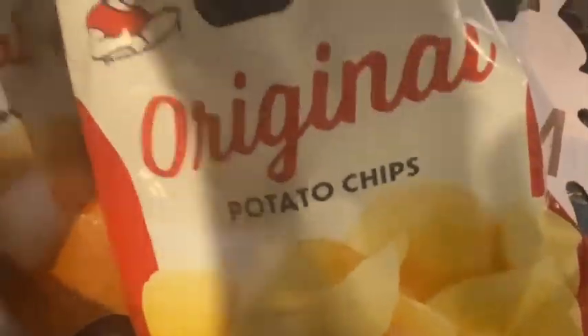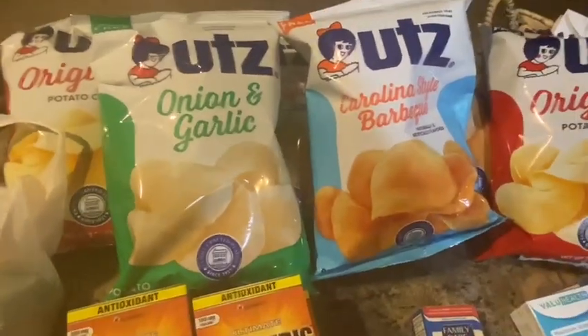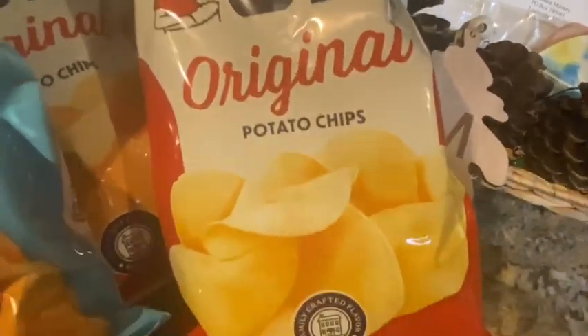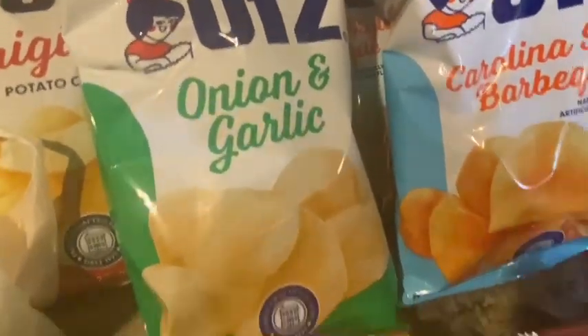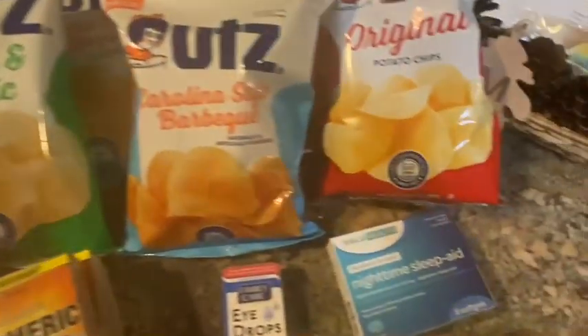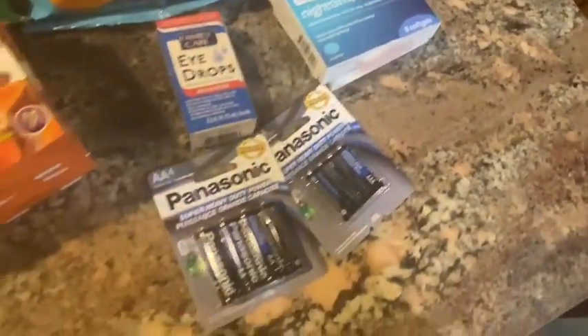The last thing we picked up for this small haul is UTZ chips. When I eat a sub, I don't like flavored chips with it — I used to love Herr's barbecue chips with my sub, but tonight I'm not in the mood. So hubby got some UTZ Originals. Dollar Tree also carries the Carolina Style Barbecues, which I like to eat by themselves or with some dip. He also got the Onion and Garlic variety, which is good with a dip, and some more Originals — various ones to last us throughout the week.